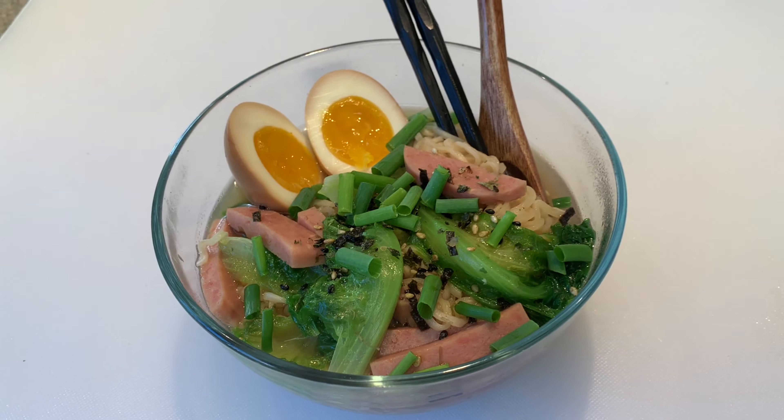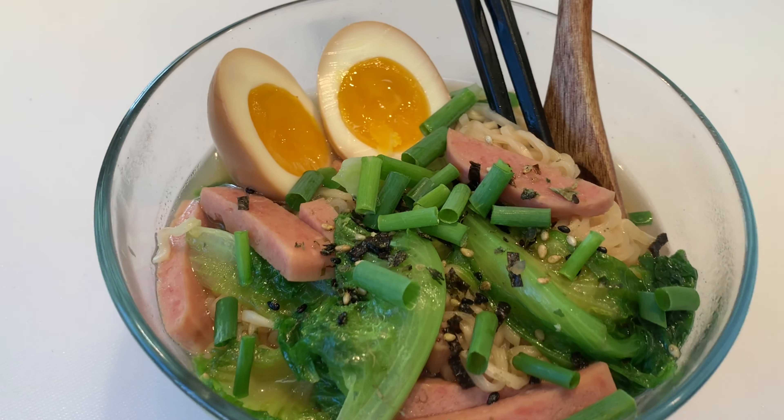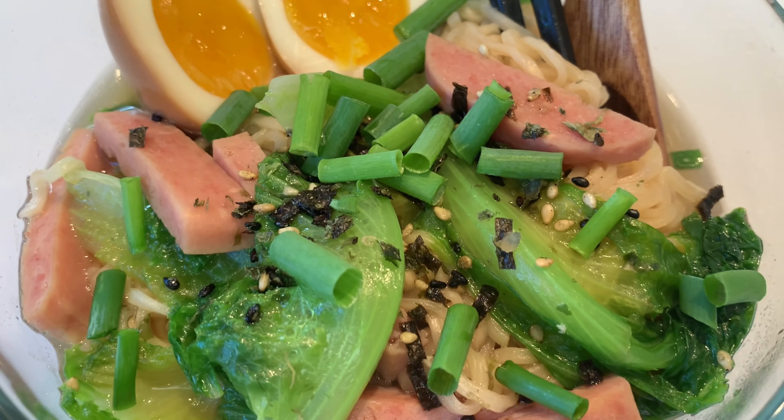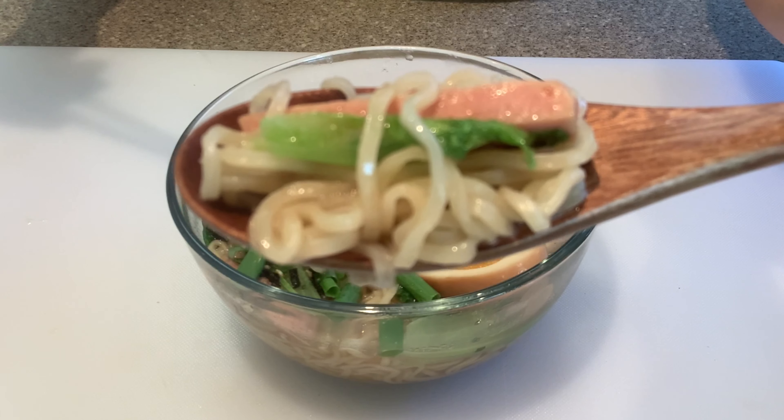I do have an exciting one coming up soon later this week — it'll be a video of me making some poi mochi, so be sure to come back and check that one out. I'll see you guys in my next video, bye guys!